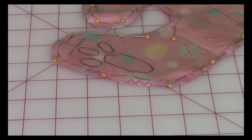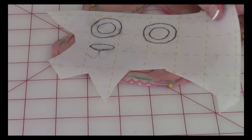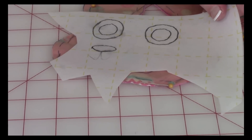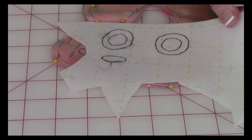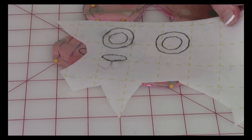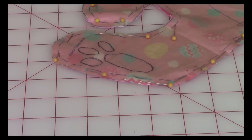Here's what happened with the eyes — one eye is really bad and the other is okay. So I'm going to show you another option. You can follow the directions just as given and you might get great results, but I wasn't happy with what I did. Let me show you another trick.